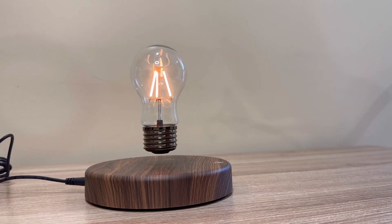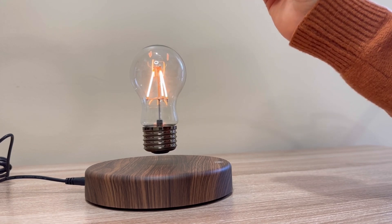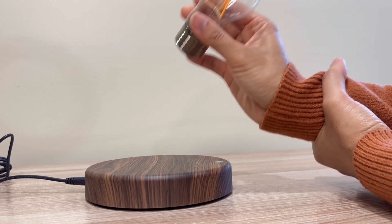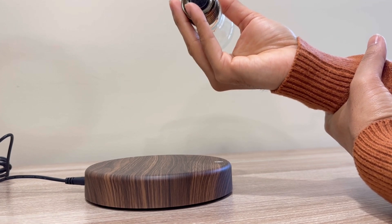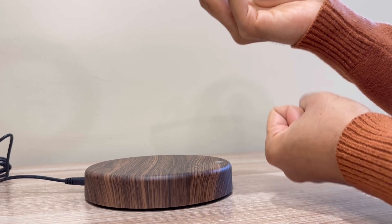This is science — we understand it through science. This knowledge is very important. There are two phenomena here: magnetic levitation and induction. If I let go of this light bulb, gravity would pull it down to the table, or if the table weren't there, to the floor.